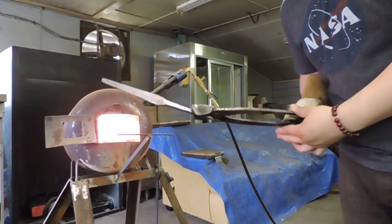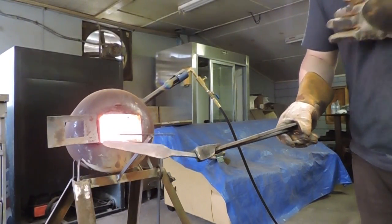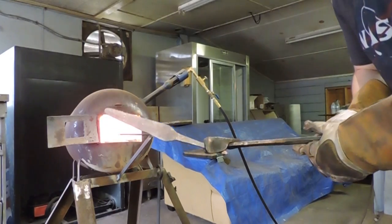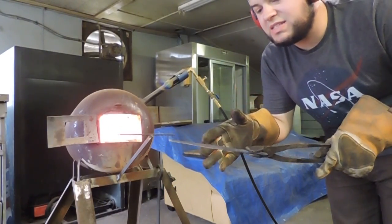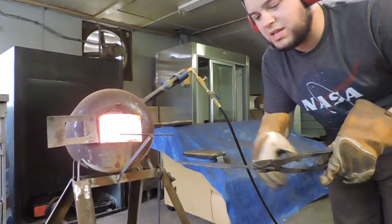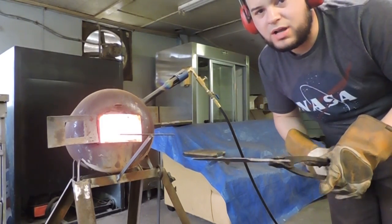Alright, so what I'm doing here is I'm going through and heating the blade up very slowly, getting it to a red temperature. This is the process of normalizing the steel. This is going to reduce the stress in the steel from the forging process that we just did, and it's gonna help prevent any cracking or warping during the hardening process later on.